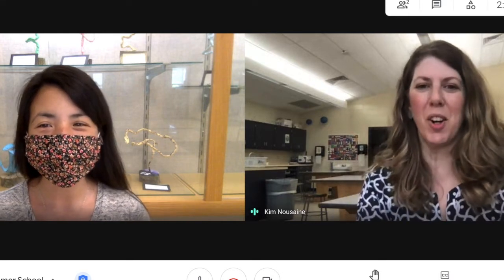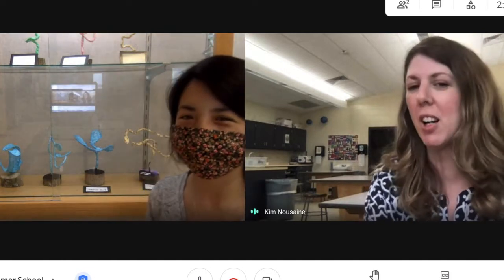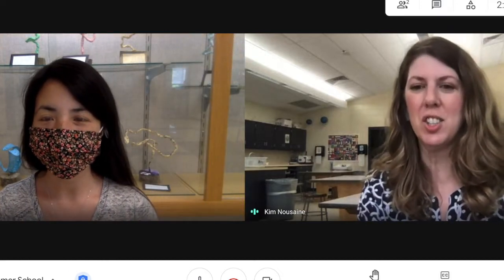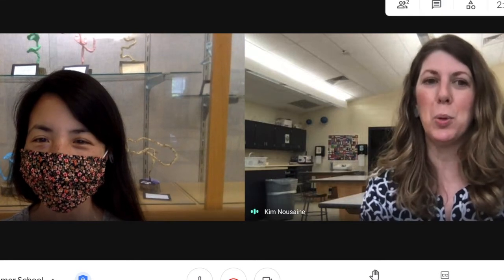Sure, there's so many to choose from. One of my favorite projects is actually the project right behind you. That was a project that we did in 3D art this year where the kids had a challenge. They had a piece of wire, a piece of wood, and some plaster and they just had to make a creative abstract sculpture that used line and positive and negative space, and they came up with some really cool solutions.